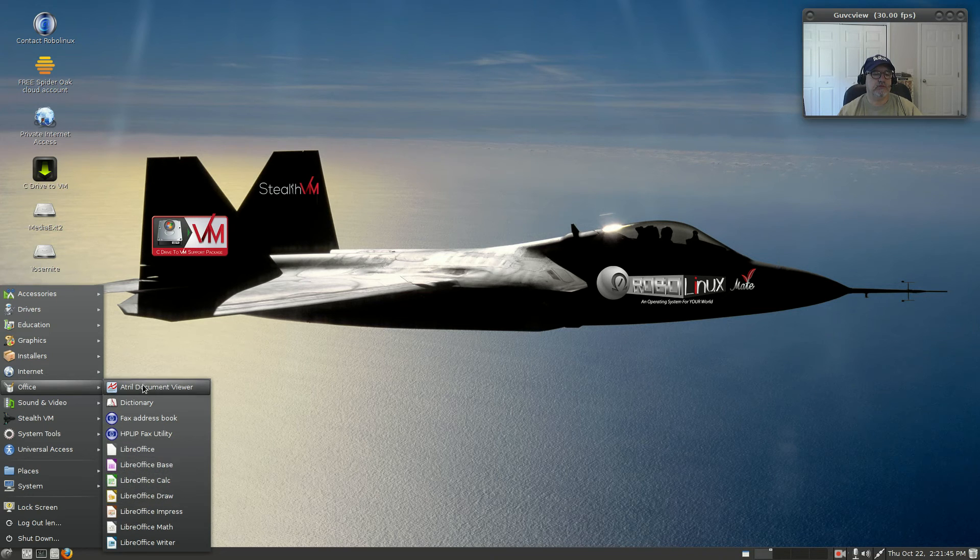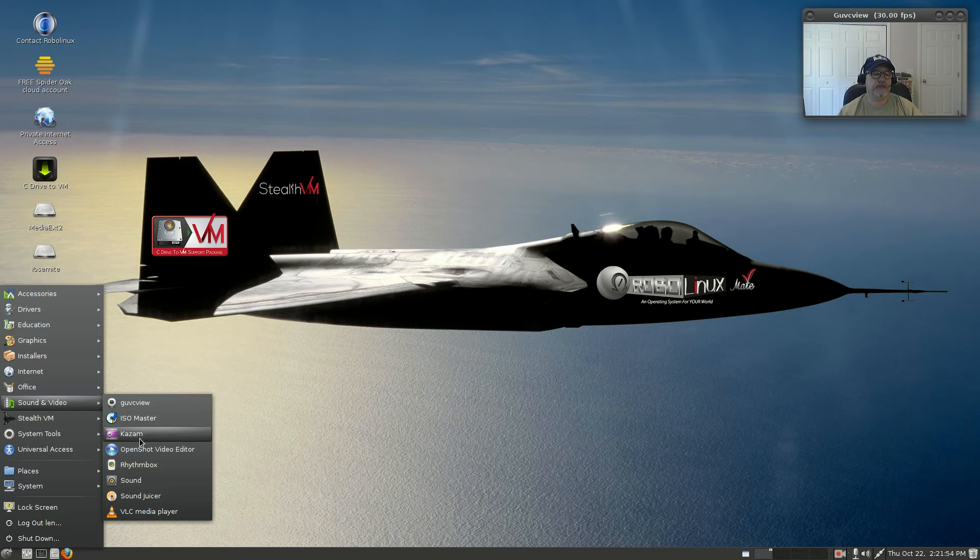They've got the usual installation of LibreOffice. Under sound and video, I installed a few as I mentioned, but they have Rhythmbox, VLC, Sound Juicer, and the ability to copy music from your CDs.